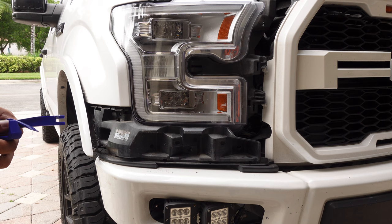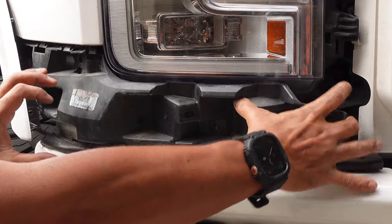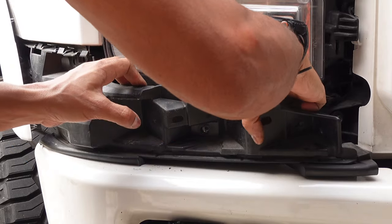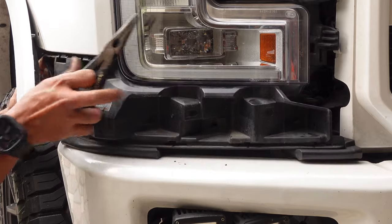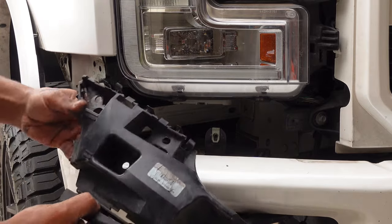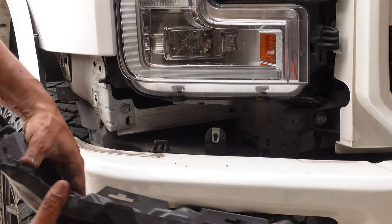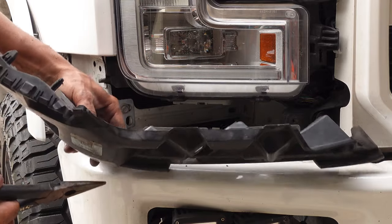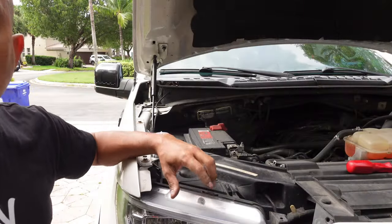With all the screws removed, the next thing is to remove this plastic piece. You may need a combination of pry tools because there are clips behind here — just work your way around and pry them up. Down inside there are three clips to pry out of the way. On the left side there's one clip you have to squeeze in and pull out. The other clips slide into slots — push the little button so they pop out, and you can take this piece out. Once it's out, we're ready to get the light out.